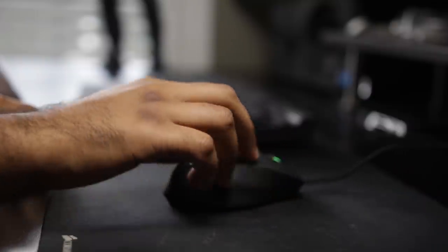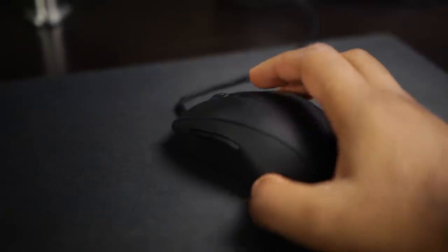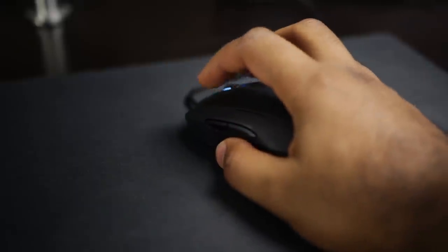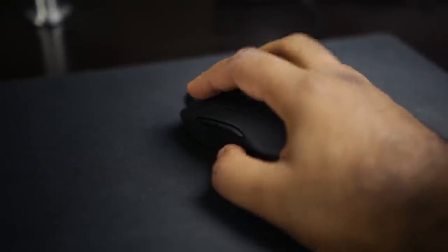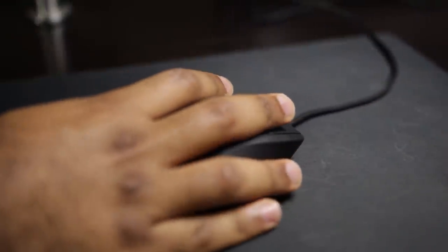Due to the physical size of the Caster, I think it's ideal for folks that like to utilize the claw or fingertip formation when gripping the mouse. You can definitely palm the mouse, but for people with larger hands they might find it a little uncomfortable at first, especially if they're coming from a large full-size gaming mouse. But after a little bit of time, I think everyone will adapt to this mouse fairly nicely.